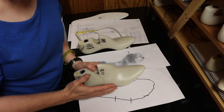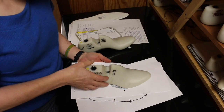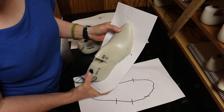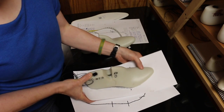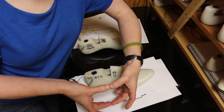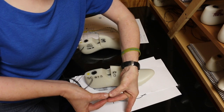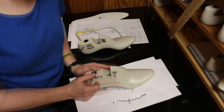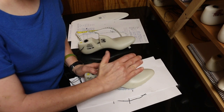Instead of just adding this volume anywhere, I'm going to return to the pedigraf. Position the last on the pedigraf. See how I have ink visible on each side of the last? That tells me I need to make the last wider. For some people, the volume of their foot is tall, and for others, the volume of their foot is wide and flat. The pedigraf will tell you this — it will tell you where to add to the last. For this lady, it's telling me the volume needs to go on the sides of the last, rather than on top of the last.